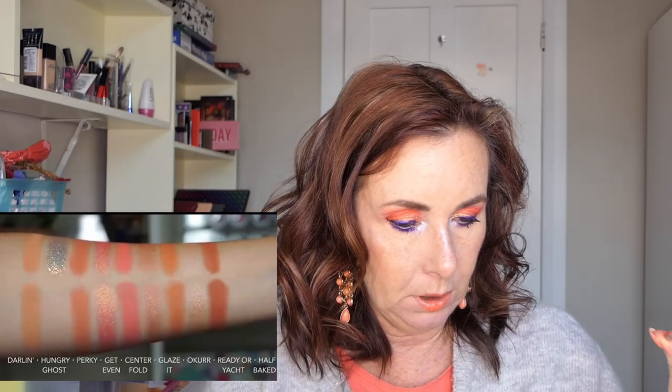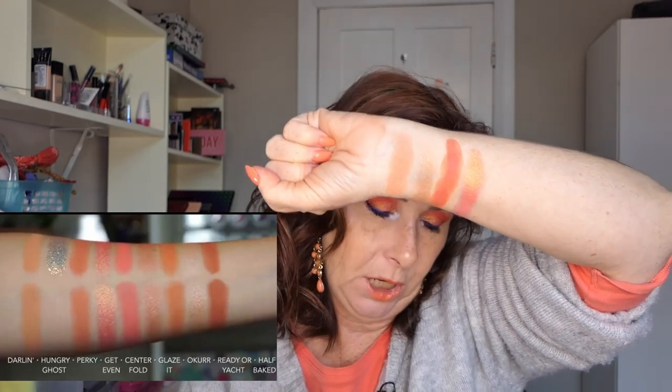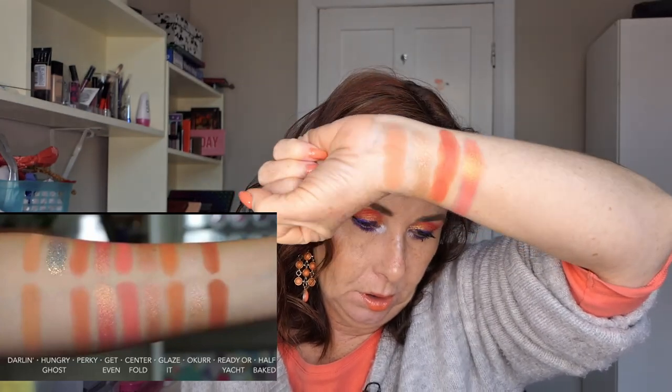The next one in the palette is called Get Even, which is like a little duochrome type shade. I got Berry Fine from the Strawberry Shake palette for this one, and when I was looking at the comparison swatches it was almost exactly the same — an orange, pinky duochrome colour. It's really pretty.